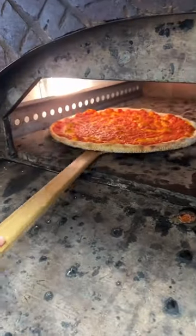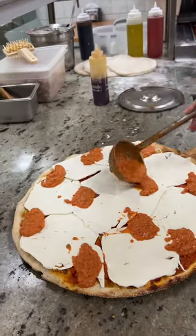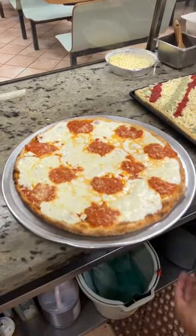They toss it in the oven to par-bake that sesame crust. Then come their house-made mozzarella slices, some more dollops of vodka sauce, and a sprinkle of parmesan. It goes into the oven until it looks like this.